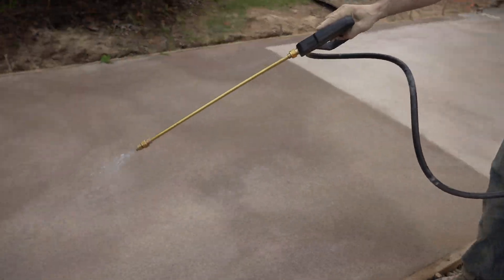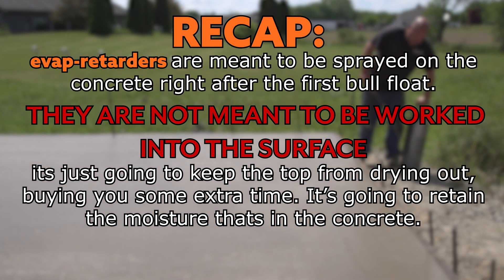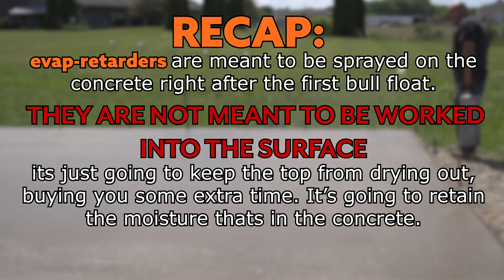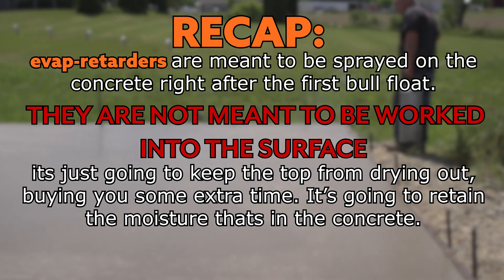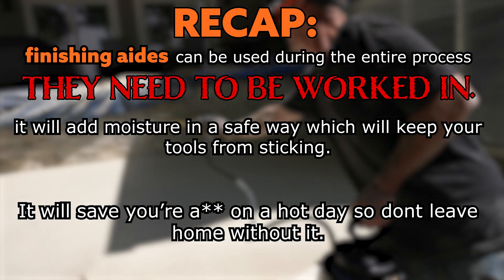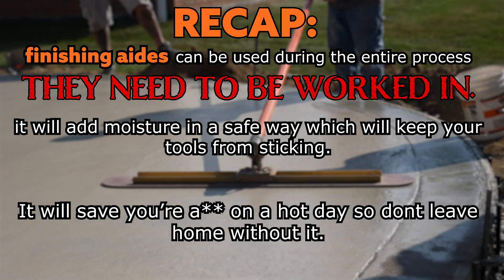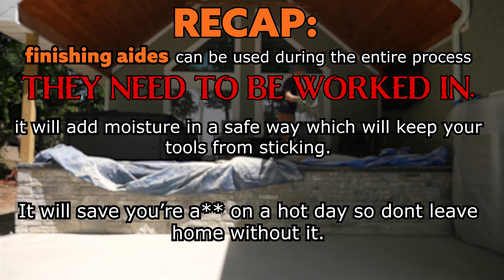Quick recap: evap retarders are meant to be sprayed on the concrete right after the first bull float — they are not meant to be worked into the surface. They keep the top from drying out too fast and retain the moisture already in the concrete. Finishing aids, on the other hand, can be used during the entire process. They do need to be worked in, they add some extra moisture in a safe way, keep your tools from sticking, and can really save you on a hot day.